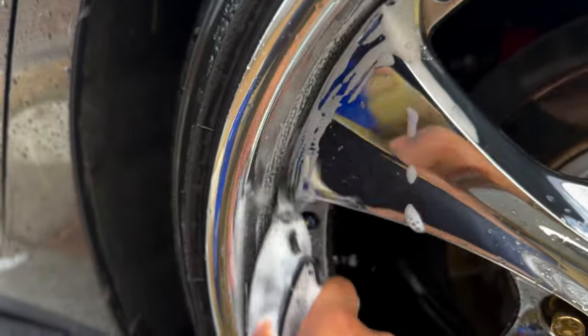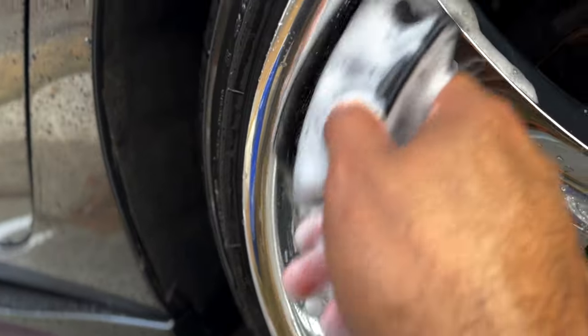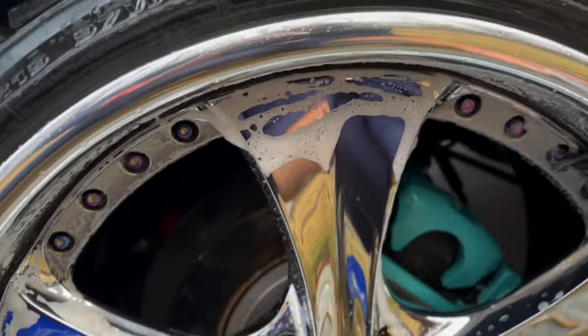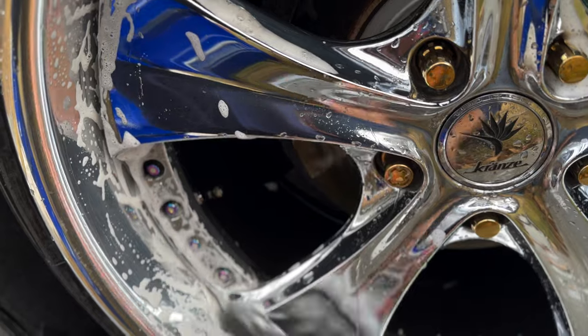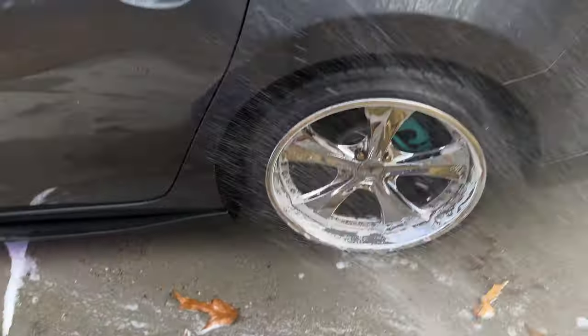It was a two-pack of these and it was like $11 something like that. I had a link in the description so you can find them. I think it came in two colors — one black and one tan.